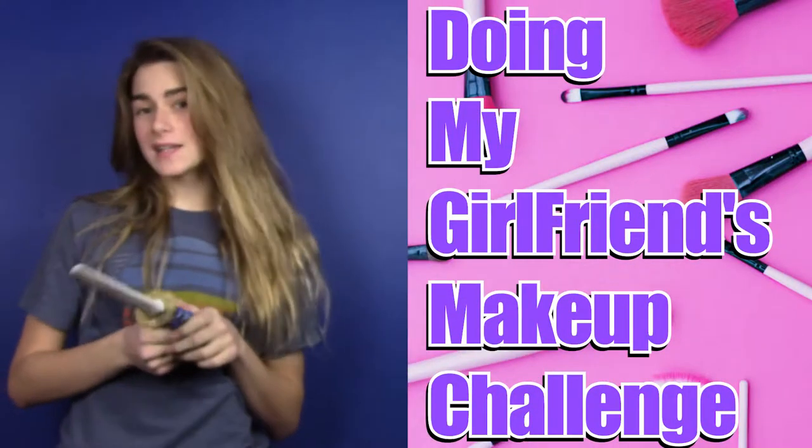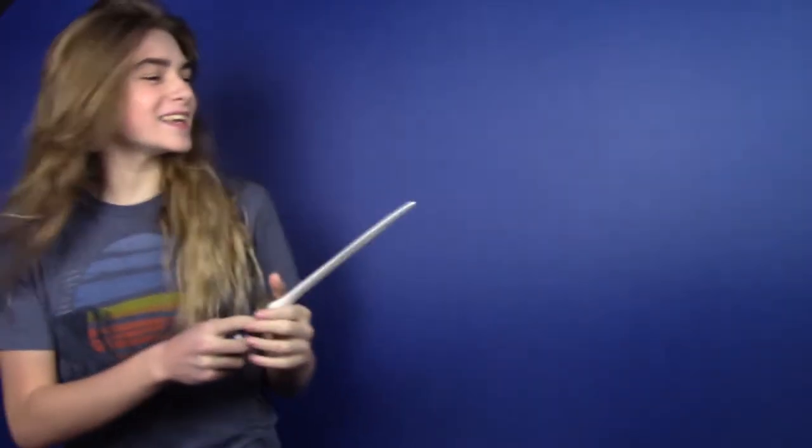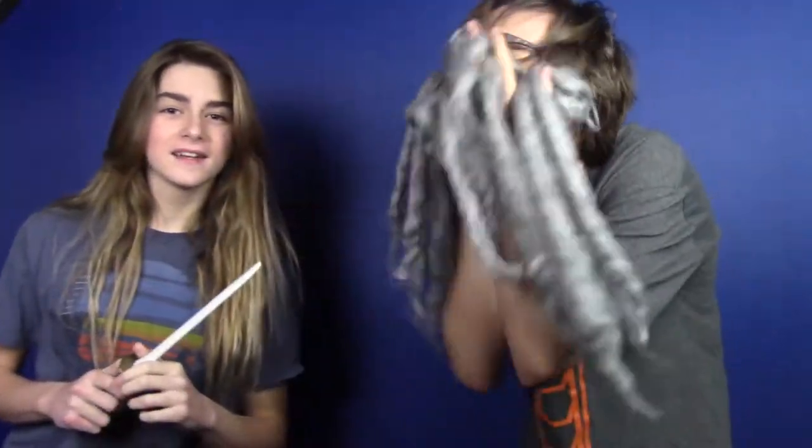Today I'm going to be doing another epic Slayton makeup tutorial. Today I'm doing the doing my girlfriend's makeup challenge — it's going to be a lot of fun and I know you guys have really been wanting me to do this. So of course I have my special guest, my girlfriend Ashley. Come on! Oh yeah, all right, you ready to get bedazzled? All right, let's get started.